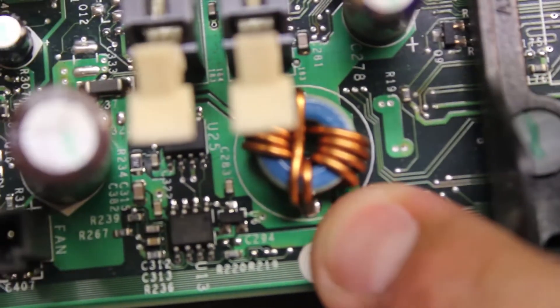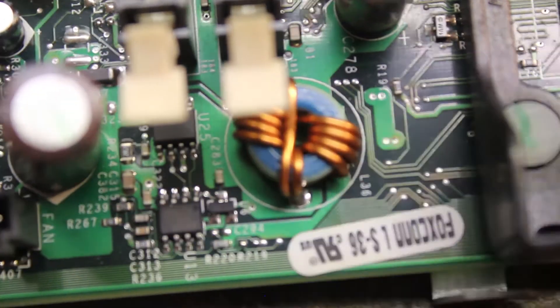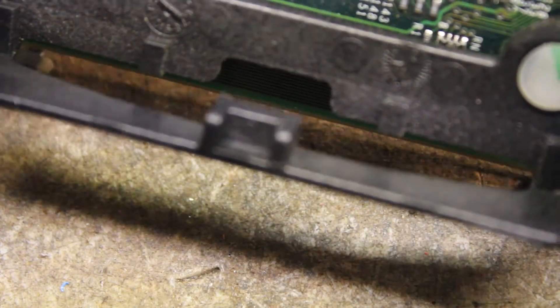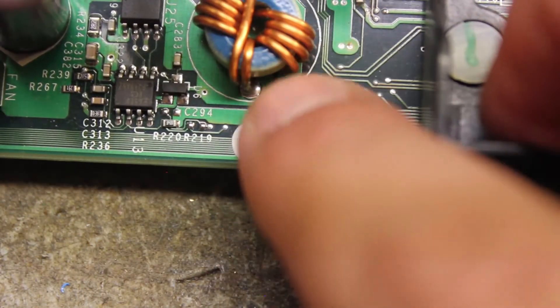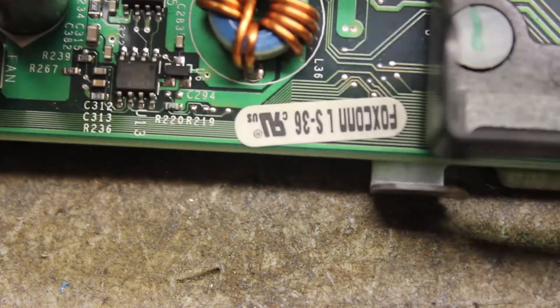I know in the last video I said there were like an L series capacitor or something like that — that's not what they are. They are not capacitors. What those are is basically one of these — this is an inductor. And that's the same thing with those little ones that look like MLCCs but they're not. It's basically a ferrous core with most likely copper winding around it.